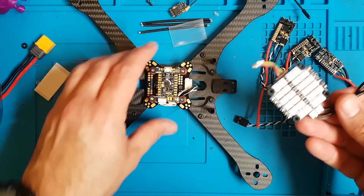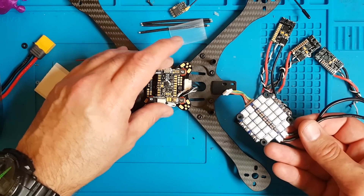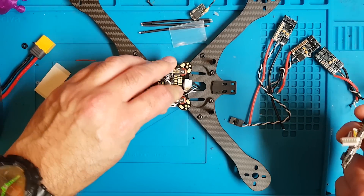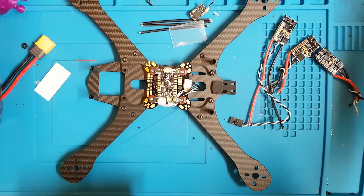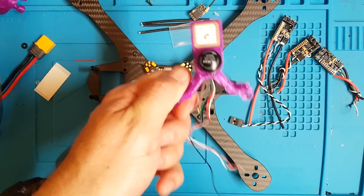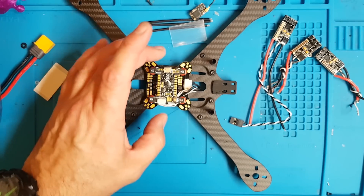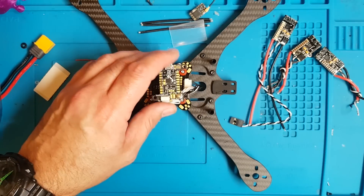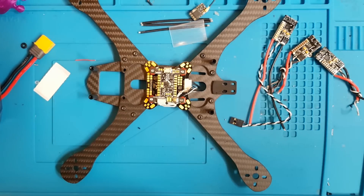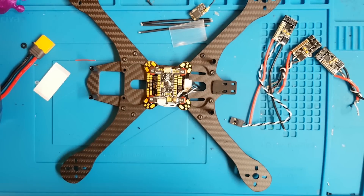The only reason I'm using separates in this case — although I do like separates — is because we're using the Wolf PDB. The alternative would be to use a 4-in-1 ESC and get rid of the Wolf PDB, but we'd lose the on-screen display and the ability to run GPS, which on this 6-inch quad I want to do. If you want to run KISS V2 on a 4-in-1, the item to look at is the TBS EVO VTX, which has a proper OSD. If you want to be cheap, you can just use battery voltage on your FPV camera.